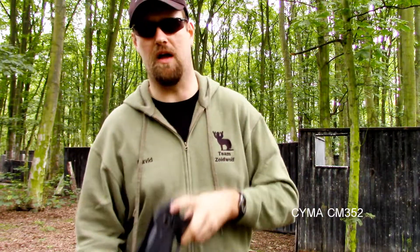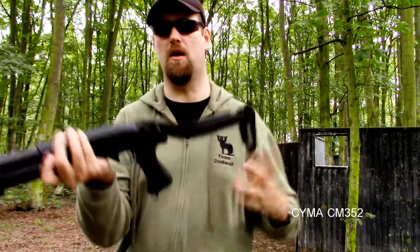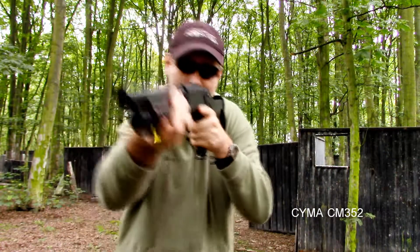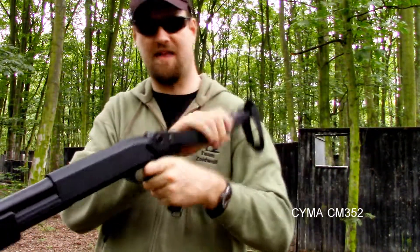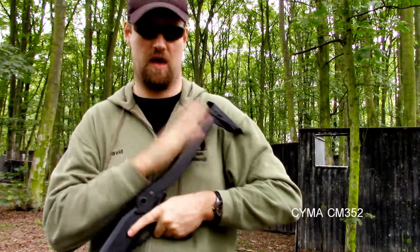So you end up with this metal stock. You press the button in, lift it up, fold it back, and it locks into place. There's a little bit of give in it, nothing too much, but it allows you to now shoulder the weapon. That metal stock makes all the difference, in my eyes, when it comes to this weapon.